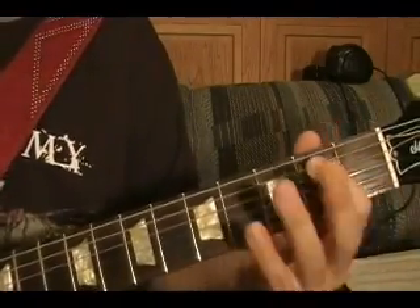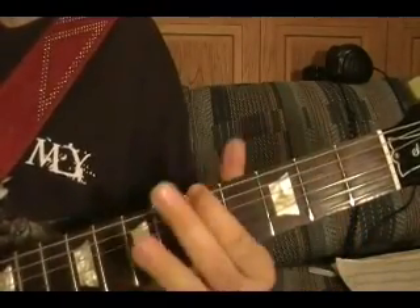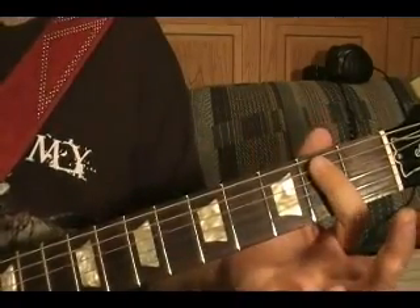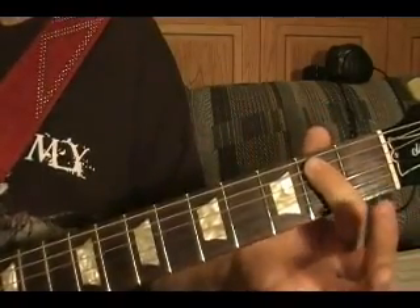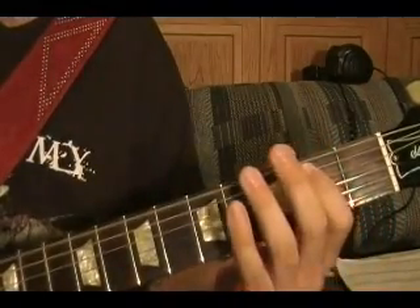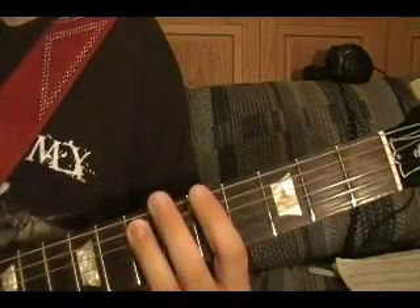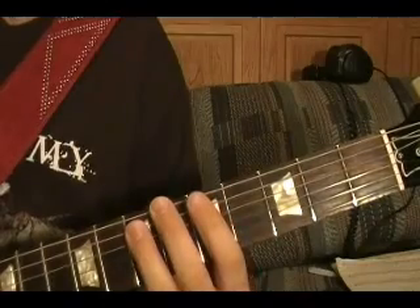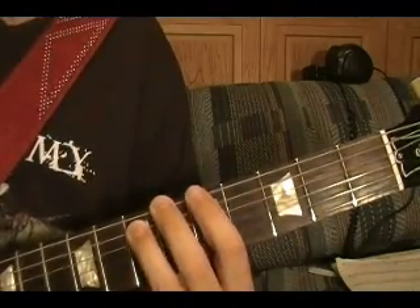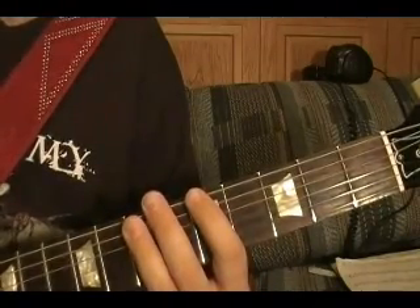Riff number five: that's an open E power chord — top string open, fifth string second fret — play it twice, fifth string seventh fret, top string sixth fret, fifth fret, and play that three times.